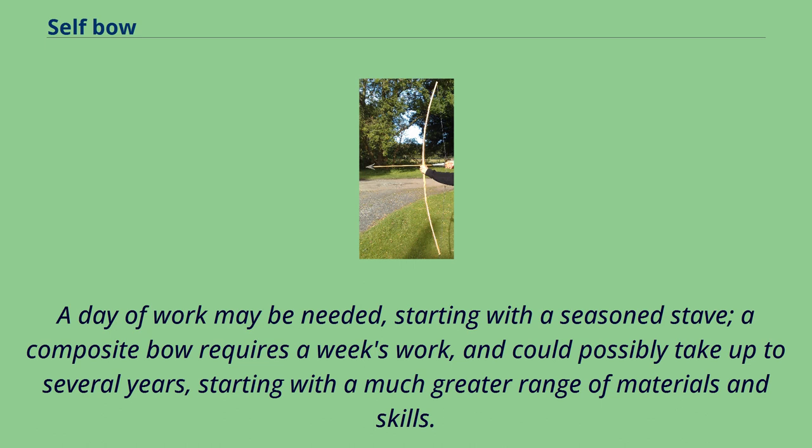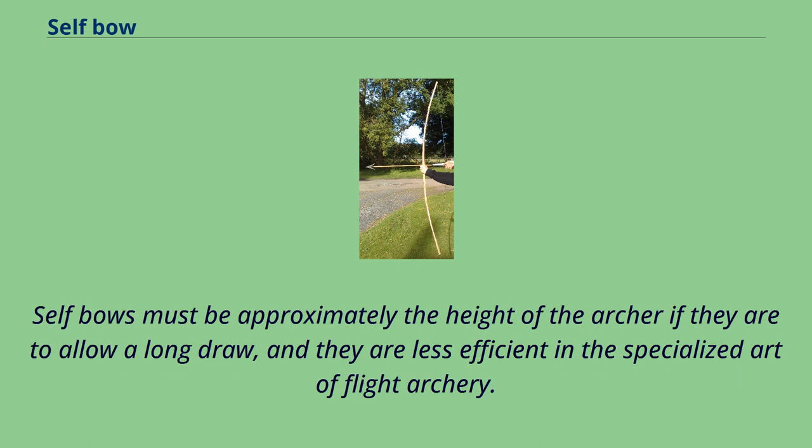A composite bow requires a week's work, and could possibly take up to several years, starting with a much greater range of materials and skills. Self-bows must be approximately the height of the archer if they are to allow a long draw, and they are less efficient in the specialized art of flight archery.